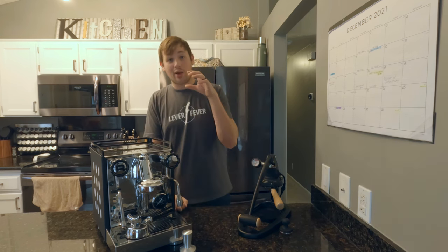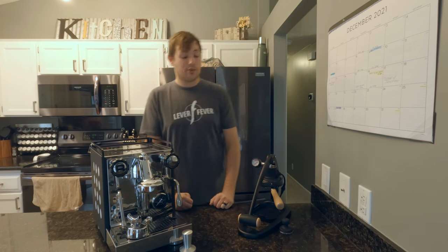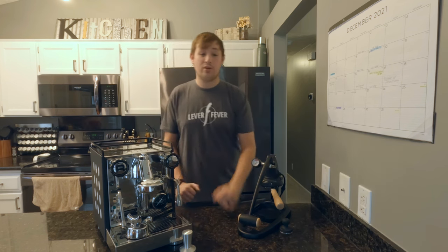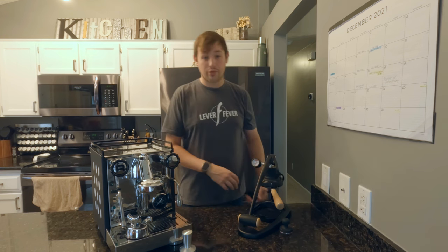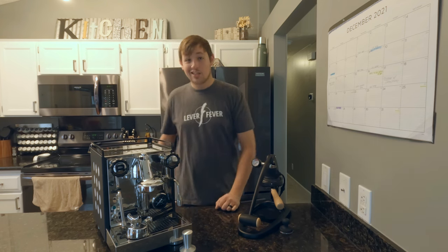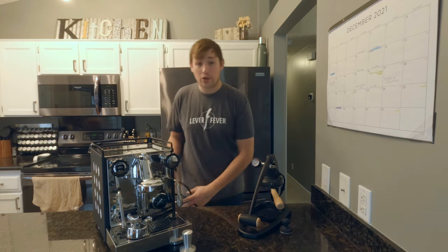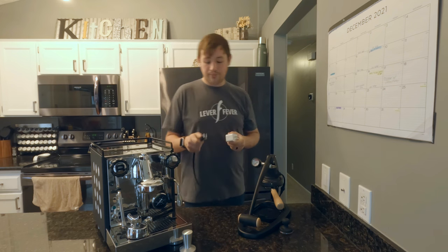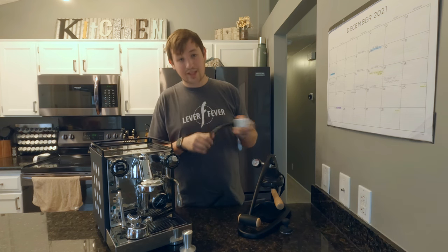Here are a couple of hacks that I believe will substantially change your experience with these machines. There's a huge heat-up time with both — 10 minutes for the Flare cylinder and 30 minutes for the Rocket. I don't enjoy going over to the counter, clicking the button, and then waiting. With the Rocket, what I did was buy a smart plug — you plug the machine into it and the smart plug into the wall.